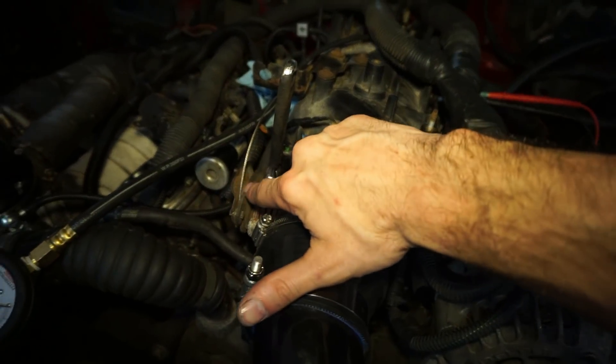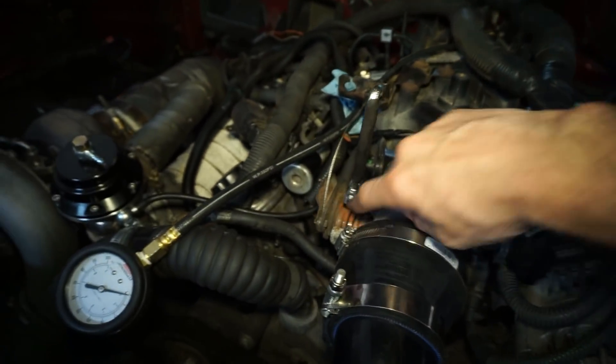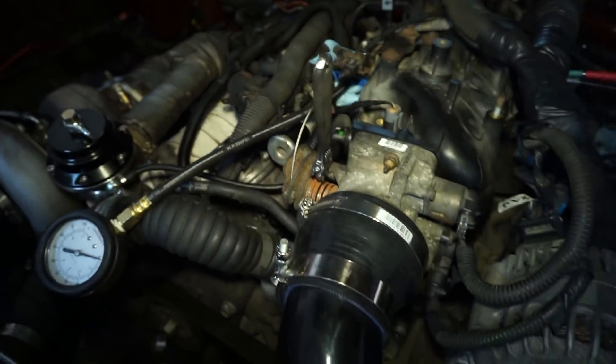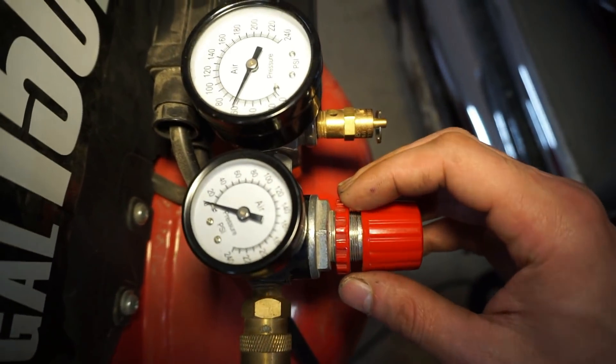Basically we do have the throttle plate open. I did open it yesterday but I wanted to show you guys that this is open — I have it permanently held all the way open. What I really wanted to show you guys — I didn't really look at this while I was making the video but I checked it after —